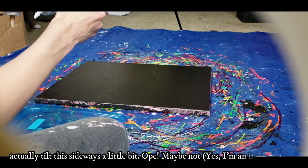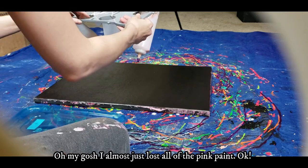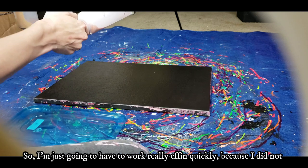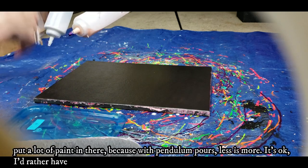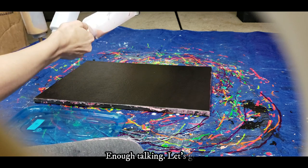I'm going to tilt this sideways a little bit — oh, maybe not. Oh my gosh, I almost just lost all the pink paint! I'm just going to have to work really quickly. I didn't put a lot of paint in there because with pendulum pours, less is more. I'd rather have it drip off in the middle than have too much. Okay, enough talking — let's go.